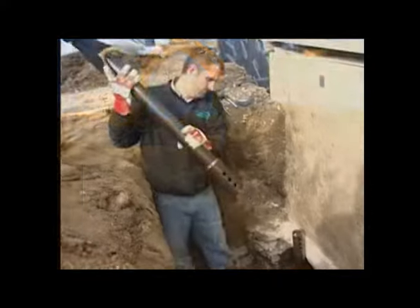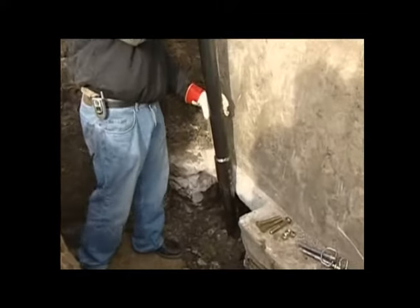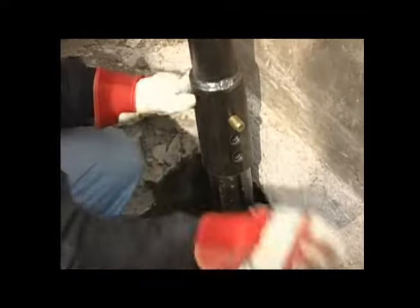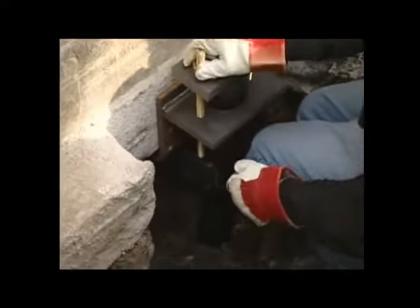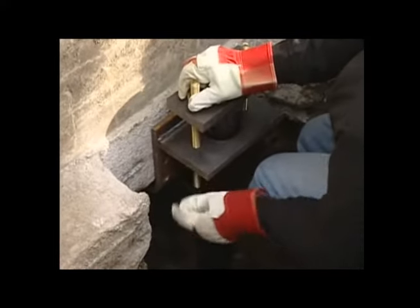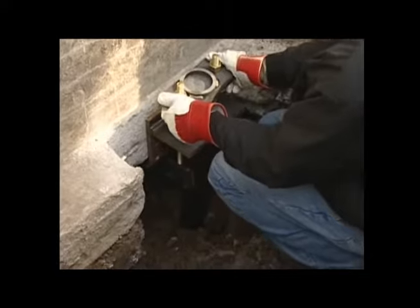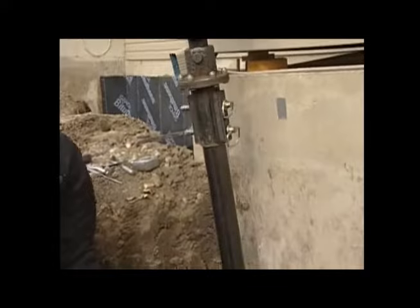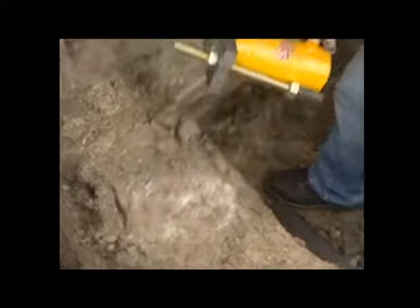pier extensions are connected to the lead section with Grip-tight's rigid 3-bolt coupling. When pairing an existing foundation with the Grip-tight Helix pier system, rugged steel foundation brackets are utilized to transfer the building load from the foundation through the Helix piers to load-bearing strata below.